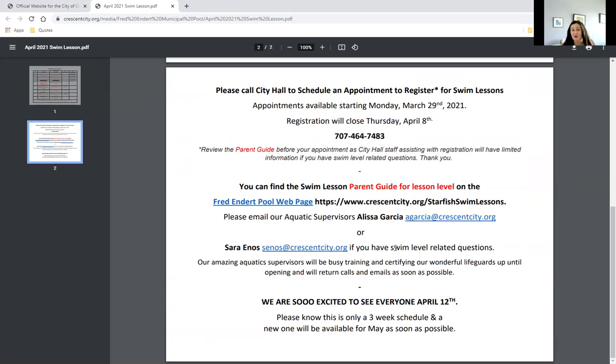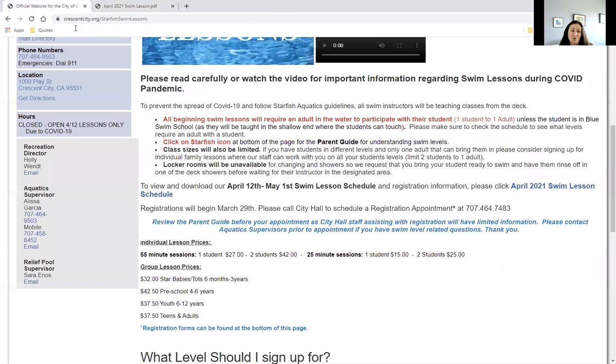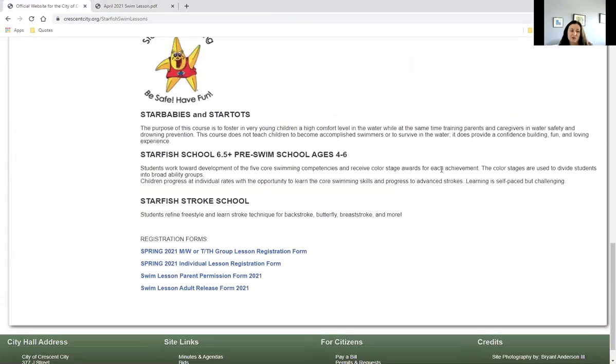We have amazing City Hall staff that are helping with registration, but I want to let you know that they're not part of the aquatics team — they're not lifeguards or swim instructors. They're here to help with the registration and payment process while our aquatics team is getting recertified. With that, I'd like to go back to the swim lesson page and scroll down to show you the registration forms at the bottom of the page.